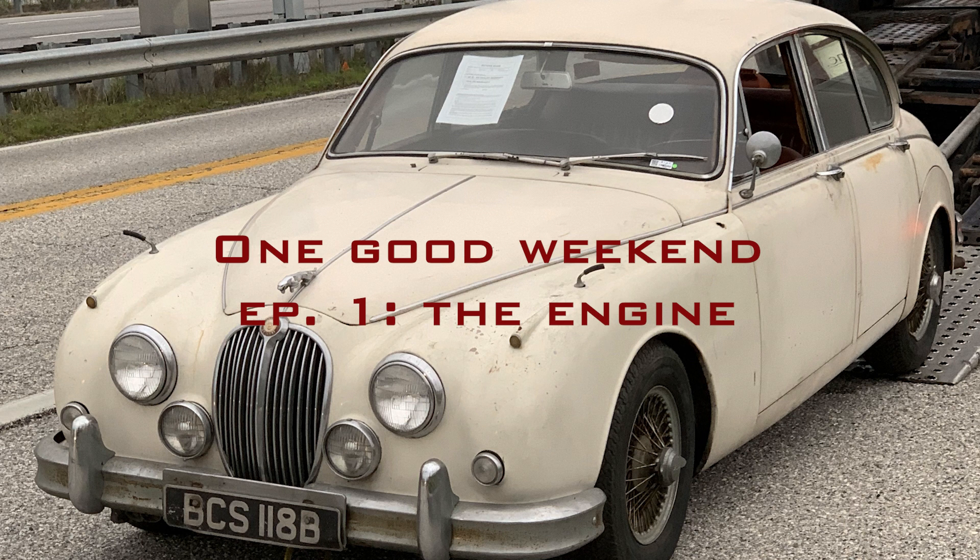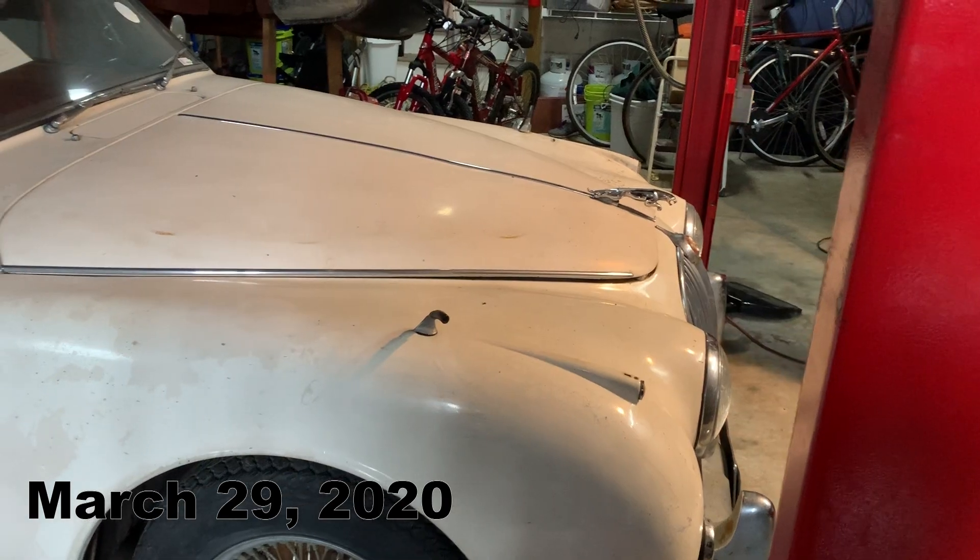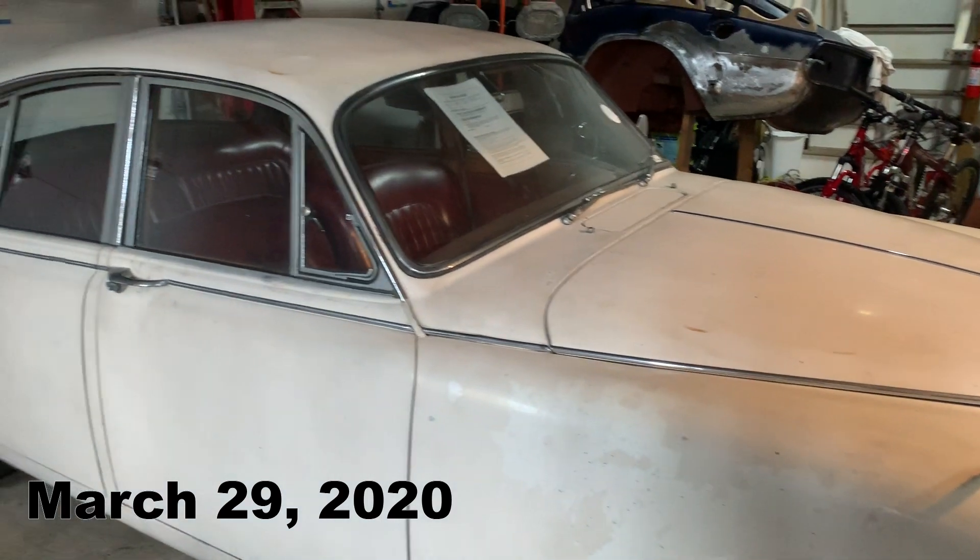Hello and welcome to my Senior Year Fellows Project. My name is Megan Owen and for the past 12 months I have been participating in documenting the restoration of a 1962 Jaguar Mark II.